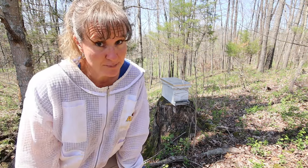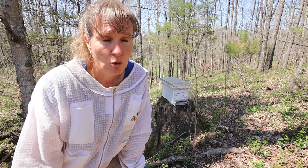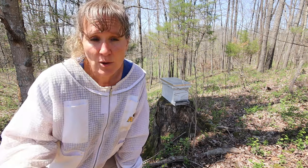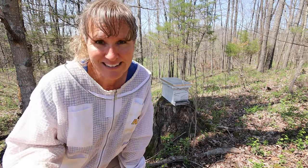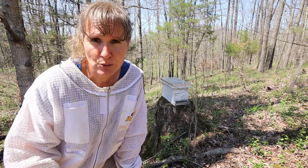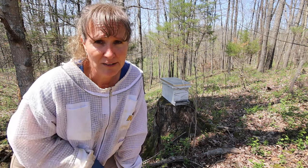Beekeeping is a pretty expensive hobby and it's so disappointing when your bees die, or worse yet, you watch them swarm and leave. So as a way to get free bees, we try to catch swarms. This is the best time of the year to do it and we have traps all over the farm in hopes that we'll catch a few colonies.